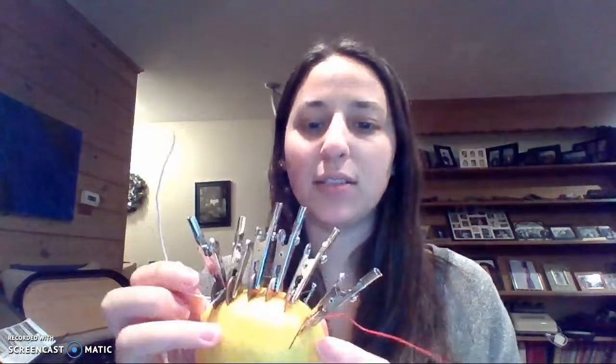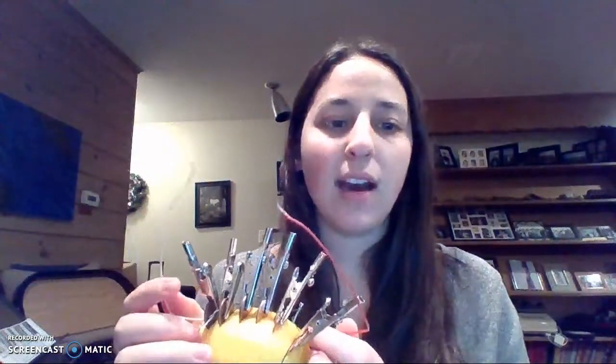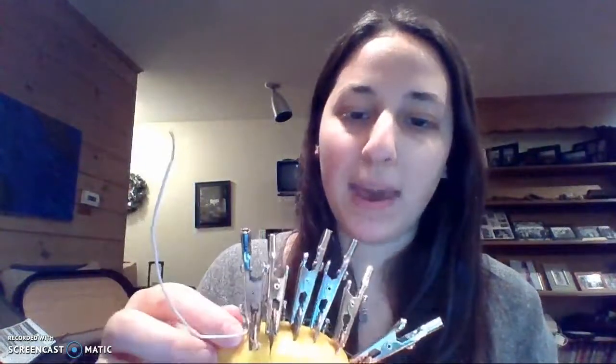Then I went outside and placed some pieces of toilet paper on some steel wool, and I took my lemon and connected the two ends of the rubberized wire — the one connected to the copper penny and the one connected to the zinc nail. I rubbed them together onto the wool and tried to get a spark to hopefully have the toilet paper catch on fire. But as you saw, the wires did not cause a spark and the toilet paper did not catch on fire.